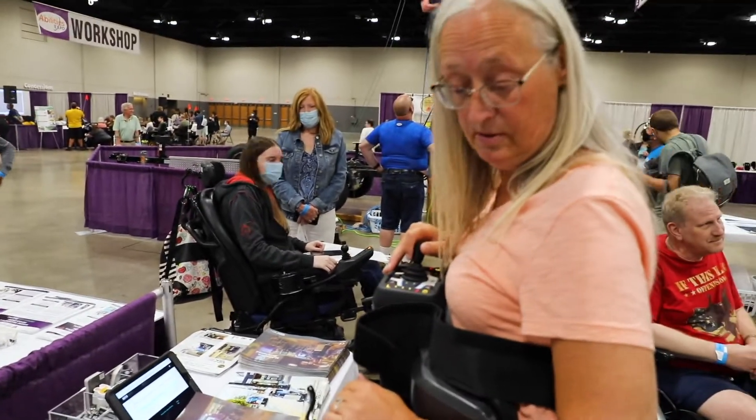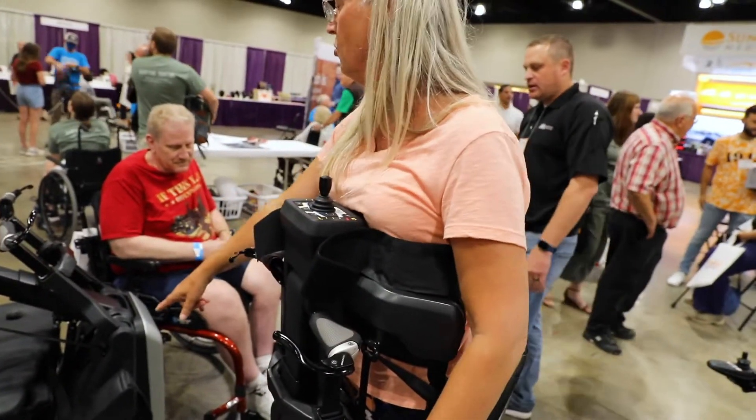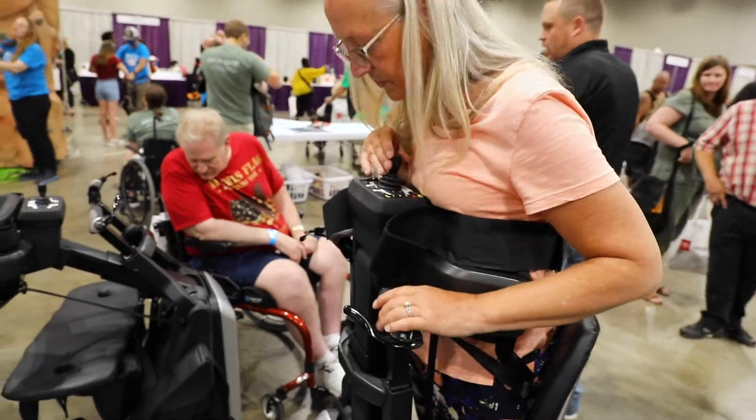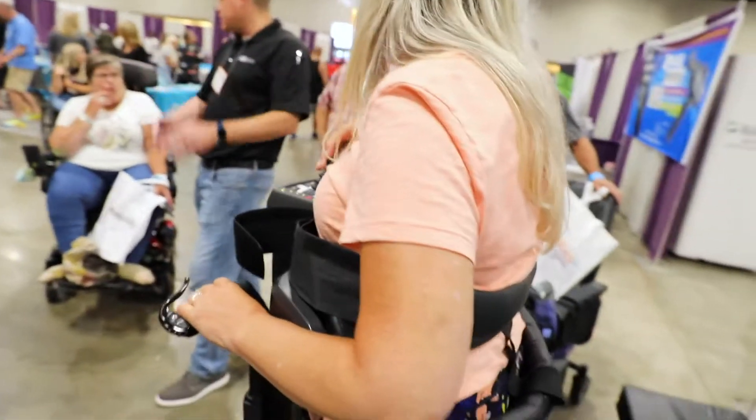This one's lighter because we've got the big outdoor tires on it. And you can actually take it from outdoor wheels — that one's indoor. This is wide, so getting door layers, closets, bathrooms — all that stuff gets a lot easier.